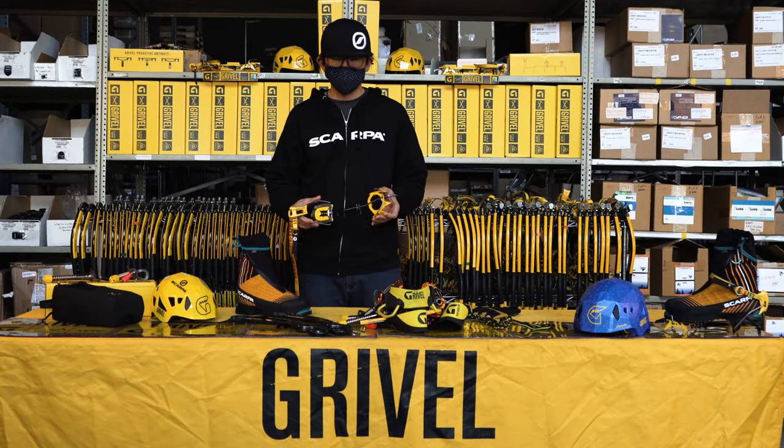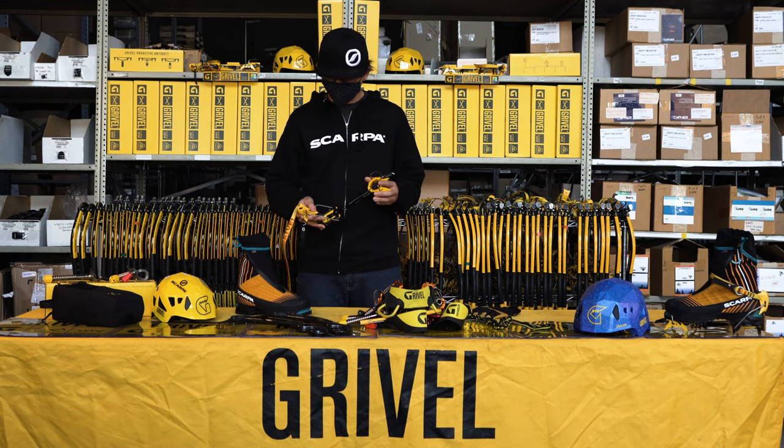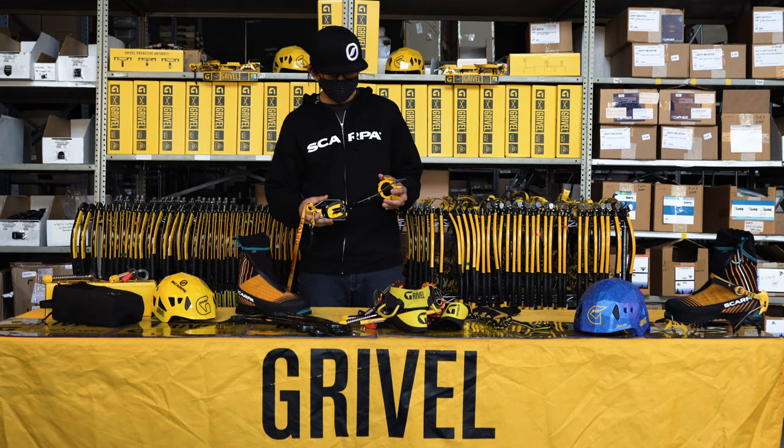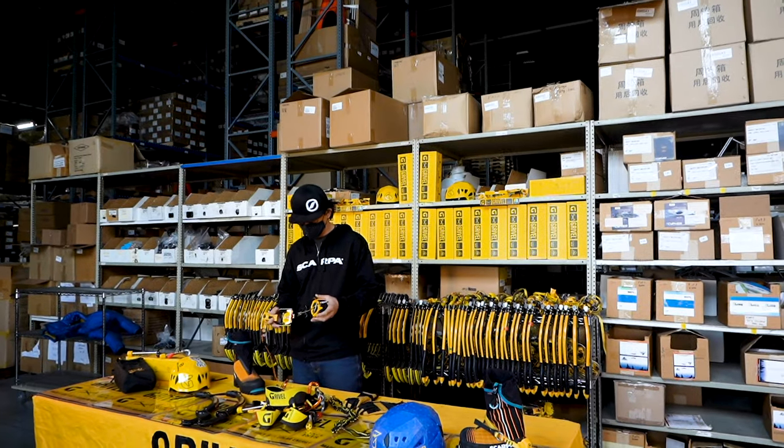Good morning, I'm Shingo Okawa. I'm an athlete ambassador with Grivel, an Italian hardware manufacturer 202 years old this year. Today I'm here to talk about how to fit an ice climbing crampon.